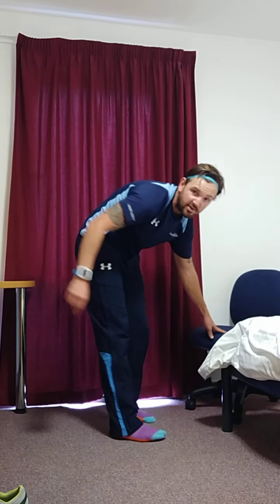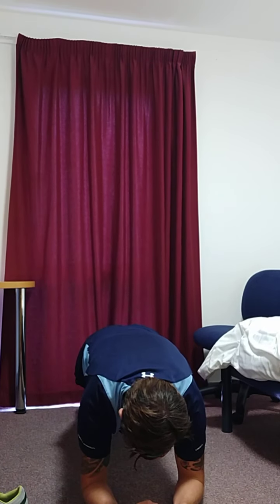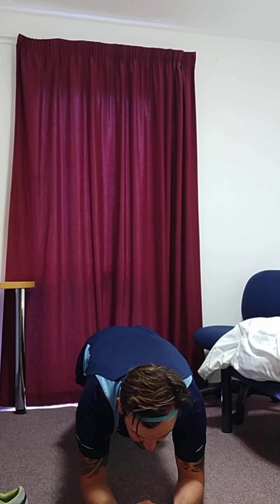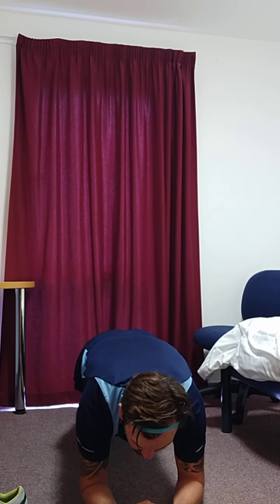Next, a couple of core exercises — plenty of these you can do in your room, you don't need much space. First one: simple plank, so this position. Nice flat back, keep your head still, keep your breathing in and out — don't hold your breath.